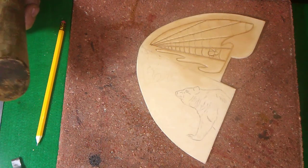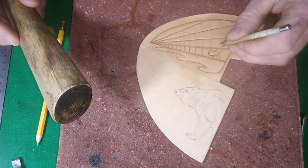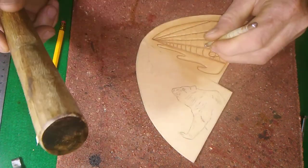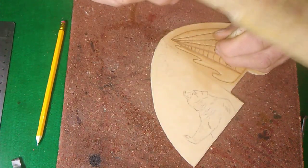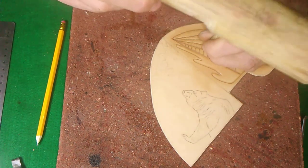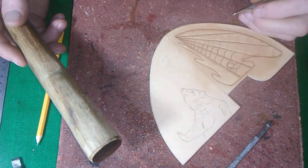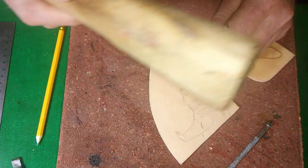I'll show you what that looks like in the next video maybe. So we're going to come up here and put the little cross sections of the web in. Very, very simple once you kind of get the hang of it. You'll find out it's not as hard as you think — it's the not-knowing part, the little bit of fear that you're going to mess something up. You're not going to mess anything up because you always have more leather, and you can always correct your mistakes — just come back and put something else in right over top of it.